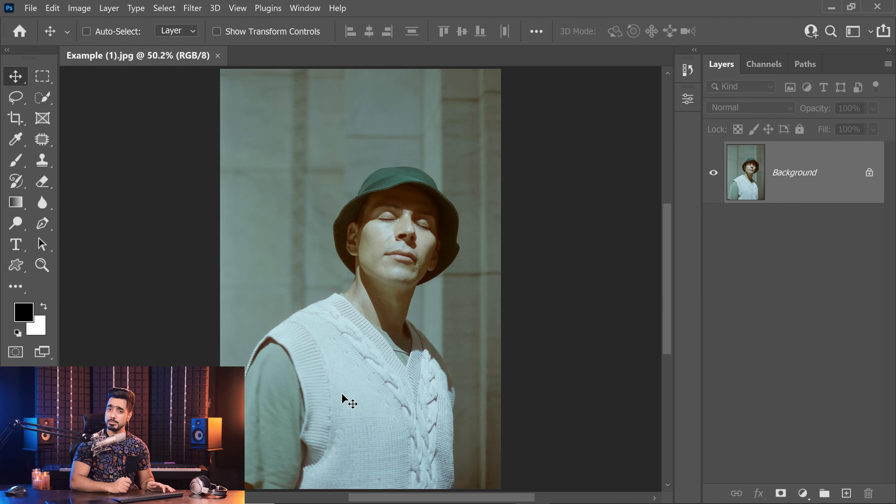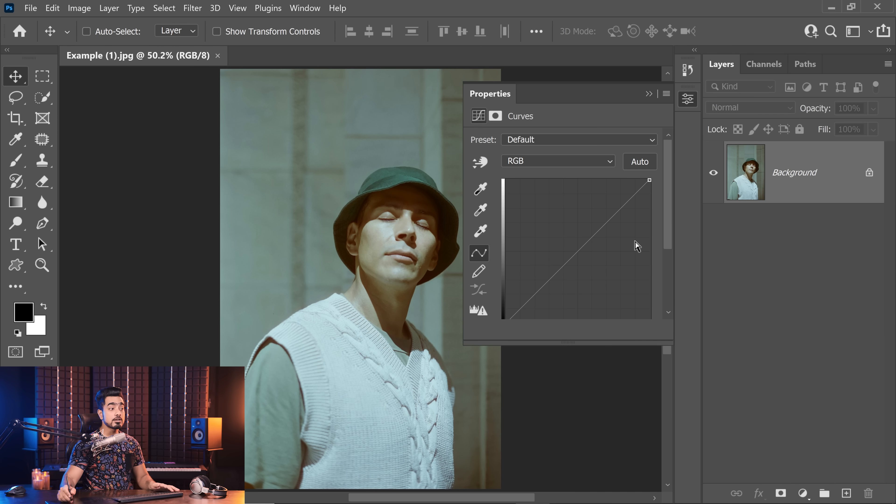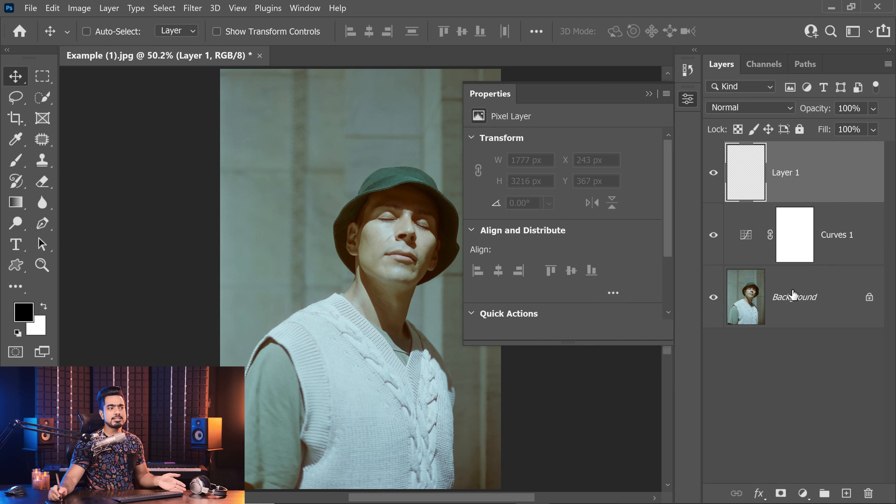The secret to applying the three-point color correction technique precisely is to precisely figure out which three samples to use, and there is a scientific way of doing that. So let's go ahead and create a curves adjustment layer — we're going to be using curves both to apply the correction and to figure out what those three points are. Let's create a curves adjustment layer.